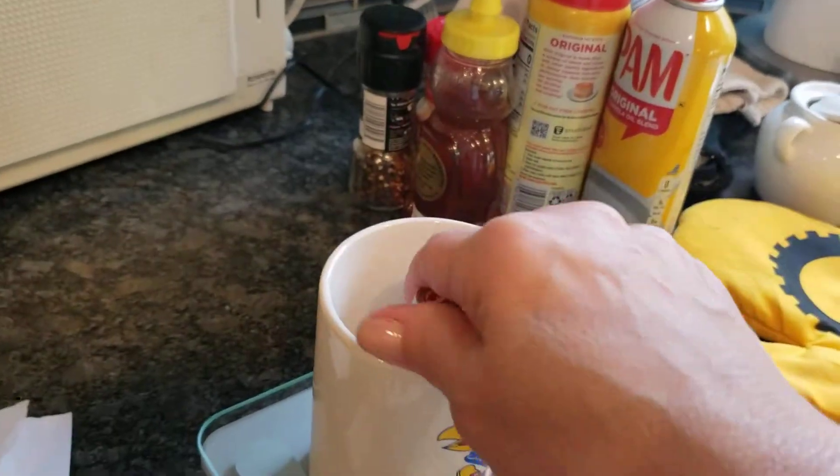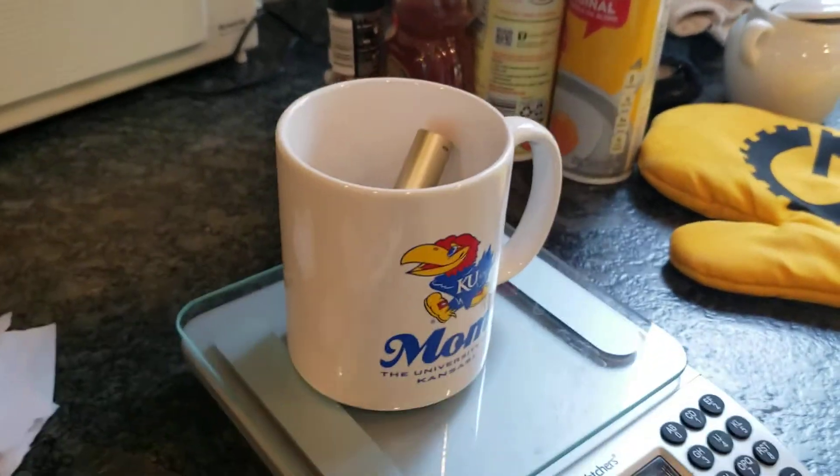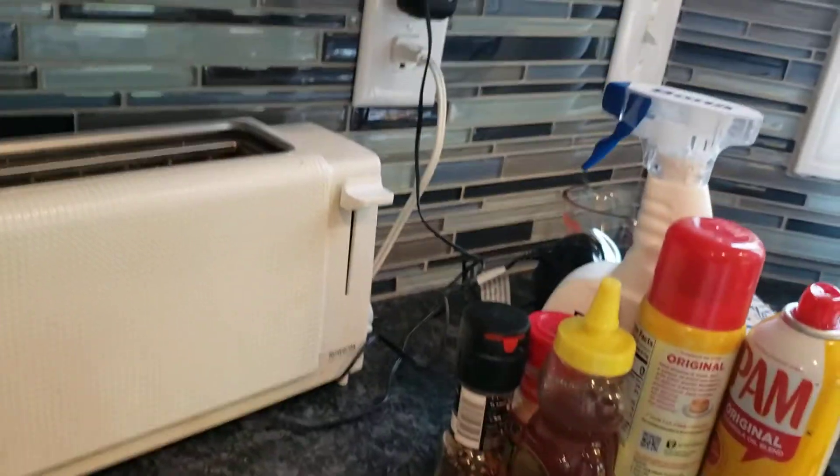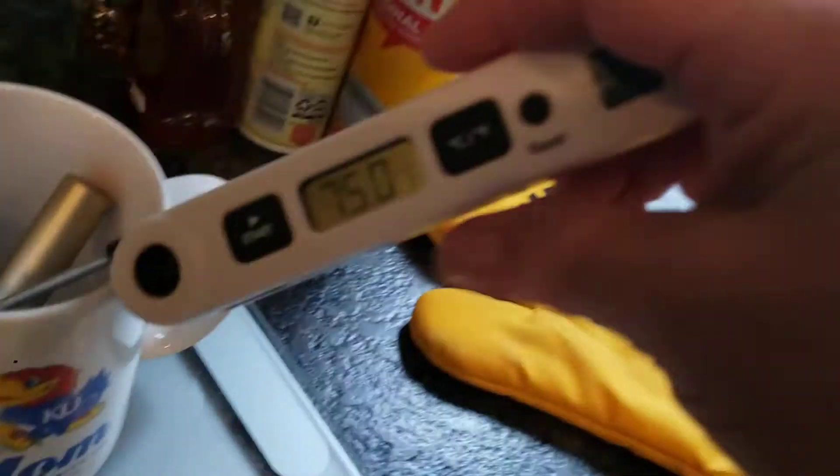Then we're going to dump our mysterious metal in and take our temperature. We're going to pretend it says 35 degrees. So let's get it in.